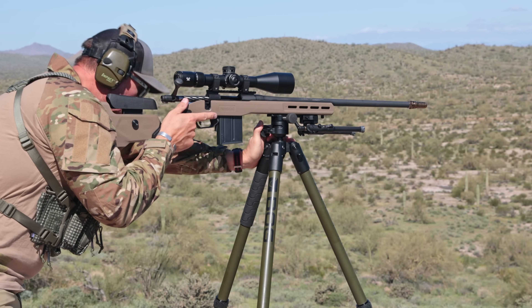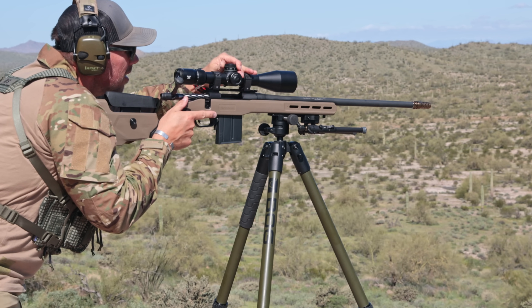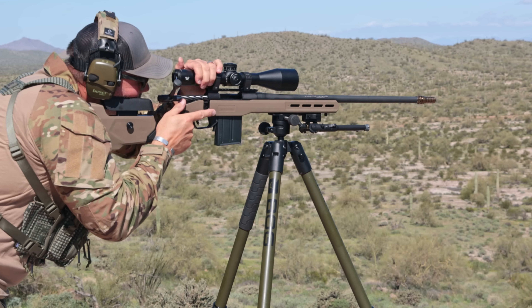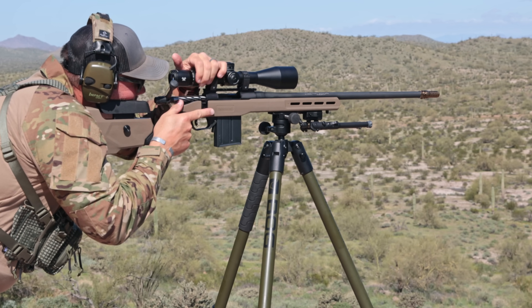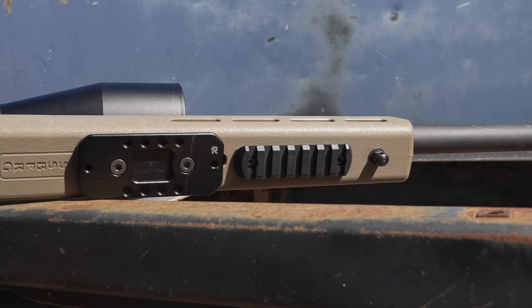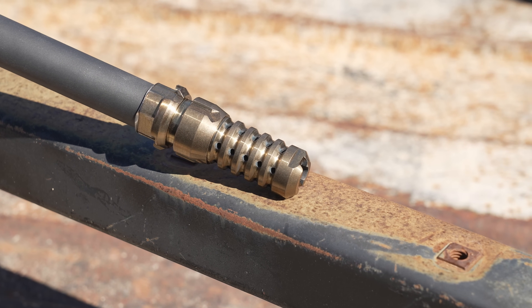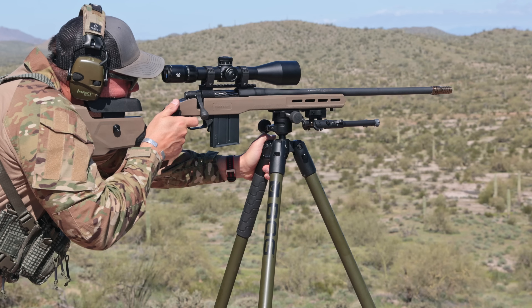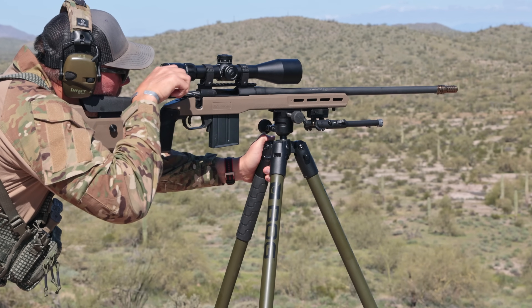I mounted the optic with Vortex Pro rings, which are probably the best bang for the buck in rings right now. Again, huge thanks to Optics Planet for supplying the optic and rings — a complete parts list is in the description below. I used a Blackout Defense ARCA rail adapter out front, a Blackout Defense QD muzzle device so I can run whichever suppressor I want with a QD mount, and a section of Picatinny rail up front for the bipods to keep everything super stable.